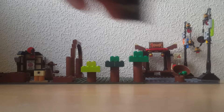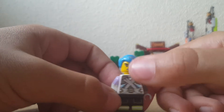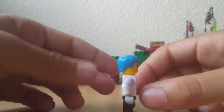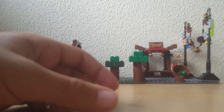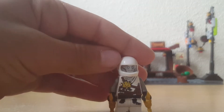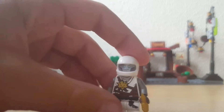Next we have Pixel — my custom Pixel. This is Pixel. I think this looks really good for a custom minifigure — it has Zane's body. And yeah, that's just what Pixel looks like. Now we have Zane Junior. This is my first Zane — I lost his mask — and I'm using this as Zane Junior. Pixel and Zane had a child, or made a child, because it's a robot. That's Zane Junior.